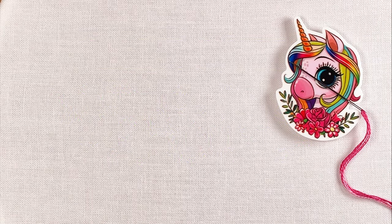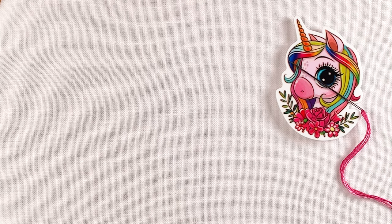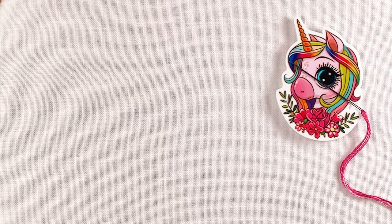Hello everyone, I'm Anne from Lolly and Grace and welcome to this tutorial for the daisy stitch.